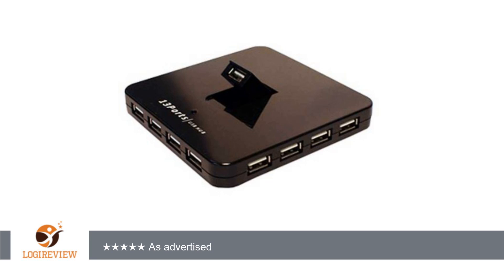I do a lot of video editing and have run out of room on my current hub for additional hard drives and other inputs. I have used this right out of the box and it works just fine. As advertised — wonderful! Works great with my Android smart stick for the TV.